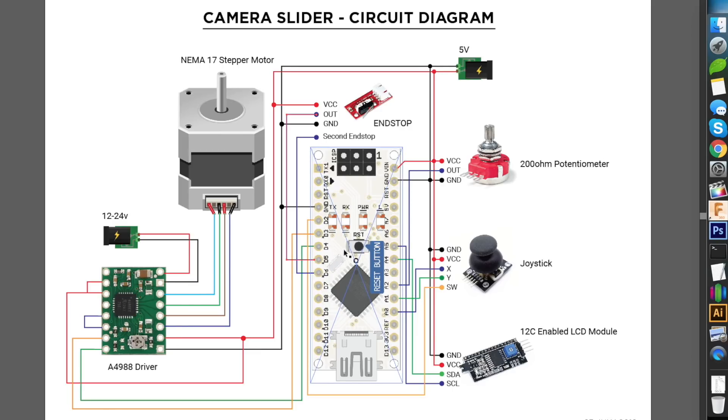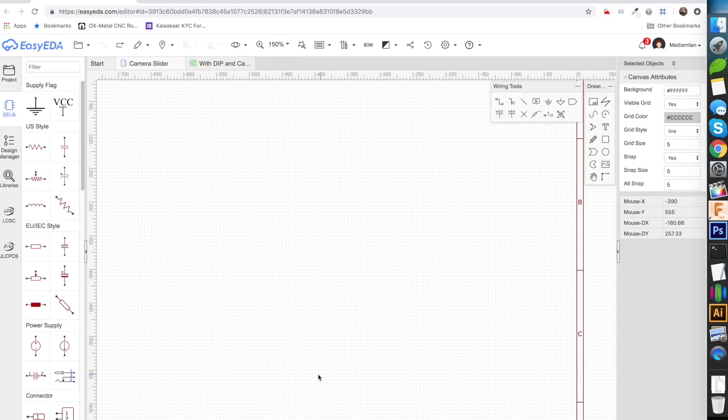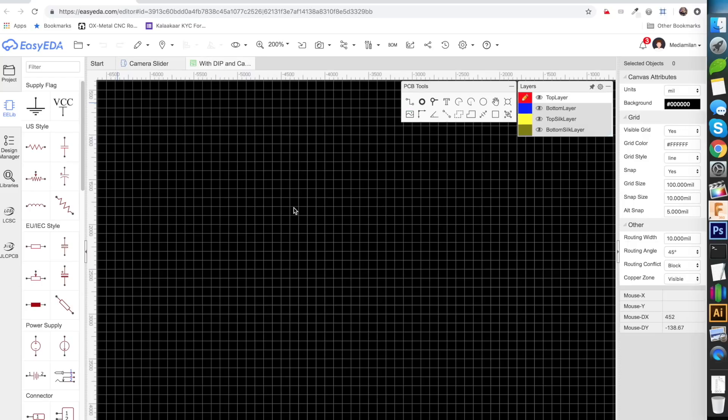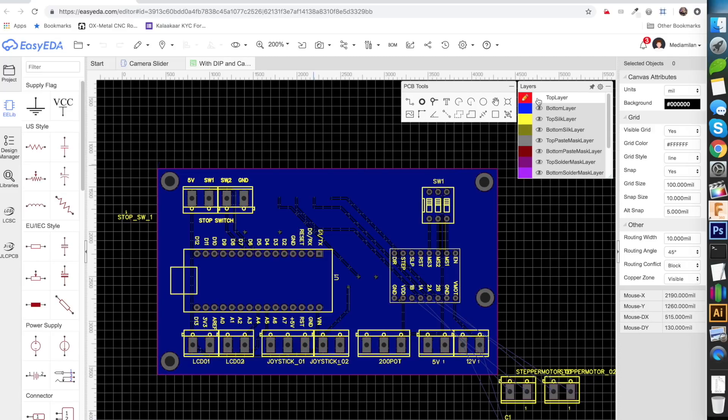Based on this schematic I was able to design the PCB using the EasyEDA program. This program is very simple because you can easily drag and drop whatever components you want — there are a lot of symbolic components on the left-hand side. I connected all the pins as shown in the camera slider circuit diagram: the 5 volt, the 12 volt, the joystick pins, the switches, the stepper motor driver, and the Arduino Nano. Once I made all the connections it was easy to convert it into a board design. Since I'll be using JLCPCB to print my PCBs, it was easy to use double-sided PCBs — this is the top layer, and if I hide it, this is the bottom layer.